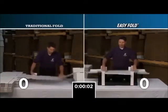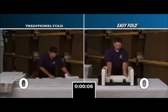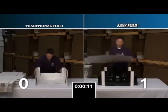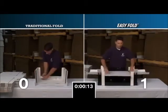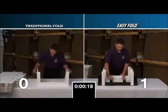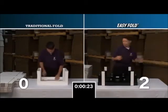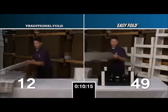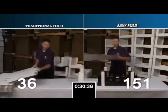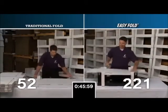Most cartons and boxes can take up to one full minute to assemble by hand. Easy Fold Fixtures reduces the folding time to an average of 12 seconds. Over the course of one year, a single employee can save 648 hours of strenuous labor.